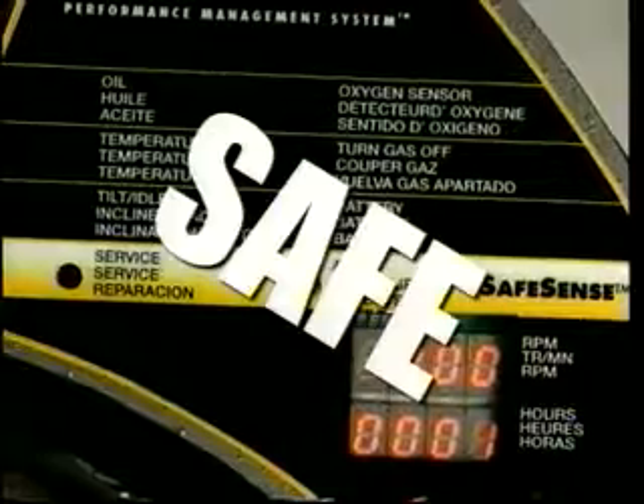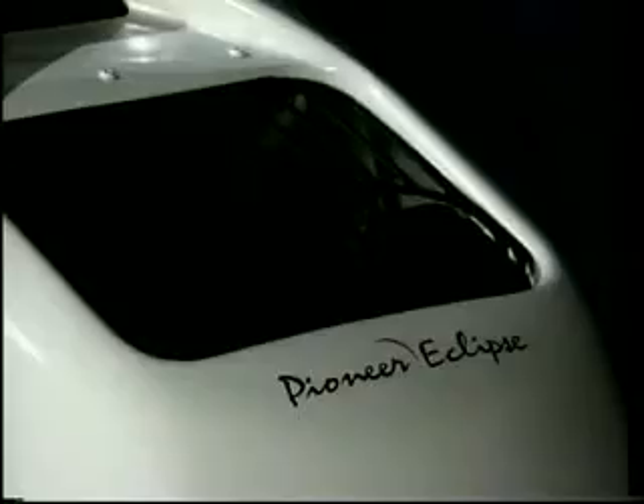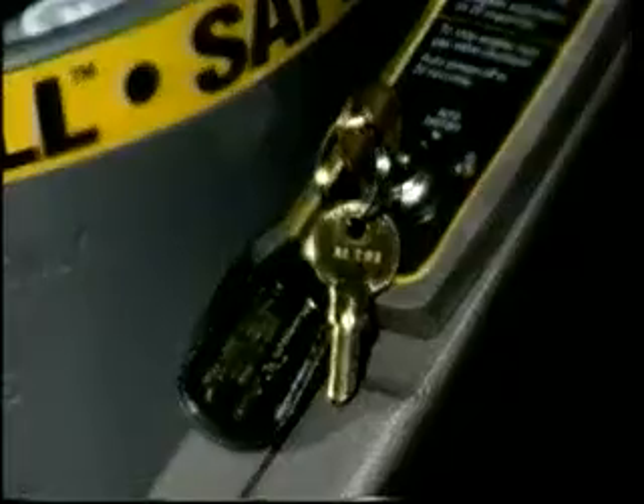Powerful, safe, quiet, easy to use. Revolutionary. When you want the best burnisher on the market today, there is no other choice but Revolution by Pioneer Eclipse.